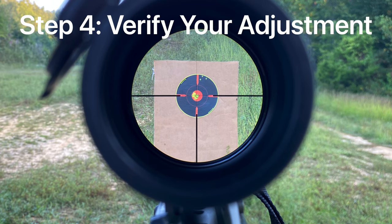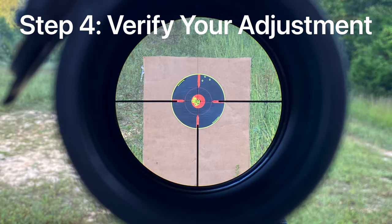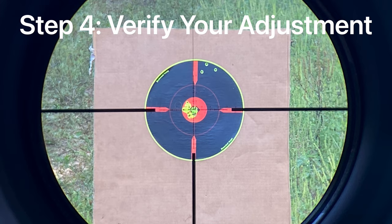Step four: verify your adjustments. Once you have your scope centered on the target, you want to go back down to your barrel, look through it again, and ensure that it's still center and that the rifle didn't move at all. If it's right where it needs to be then your rifle is bore sighted. If you need to make an adjustment, you can make it looking down the barrel, then go back to the scope and adjust again. You can do this over and over until you get it exactly where you want it to be.